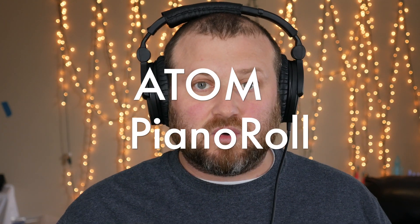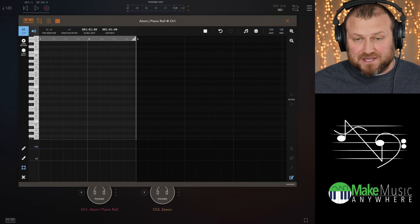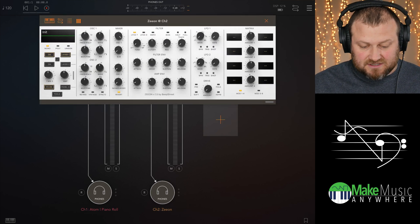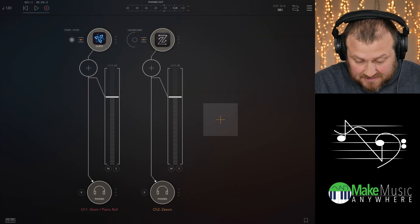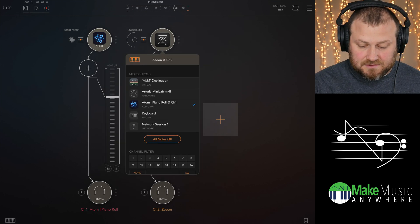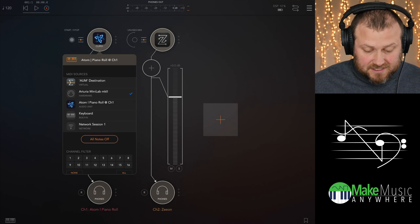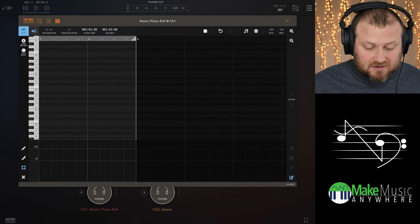Today I'm going to be taking a look at Atom Piano Roll. It's a new app — it's an AUV3 Piano Roll MIDI editor and it is fantastic. I have Atom Piano Roll pulled up inside of AUM in channel one, with a basic default patch in Xeon. I have it listening to Atom Piano Roll, and then Atom is listening to my Arturia MK2 MIDI controller.